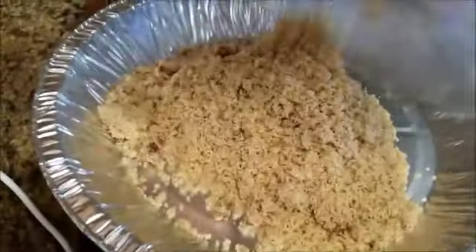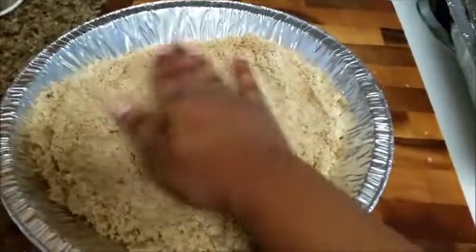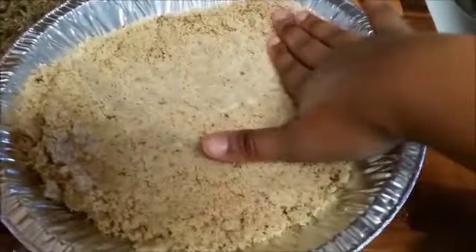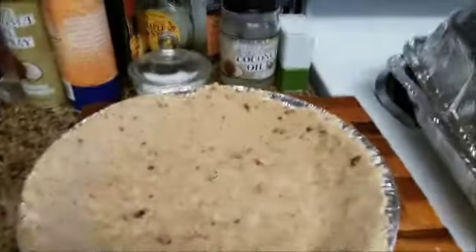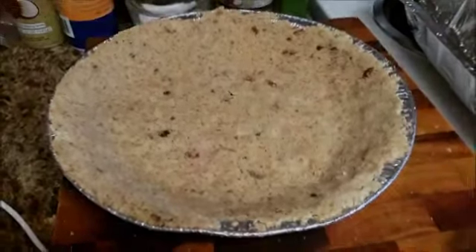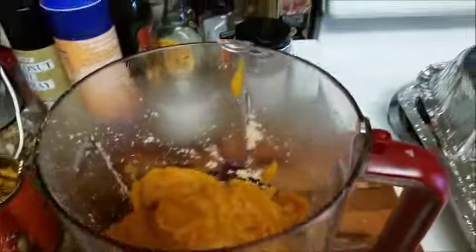The texture you're looking for is crumbly but still moist to the touch so that it can pat down. Once you put it into your pie tin, you'll use your hands to create the crust and spread it out evenly with your fingers all the way up the sides of the tin until you create a nice, pretty crust just like this. Those spots you see are the dates that have been chopped up, so it makes for a nice, yummy crust.